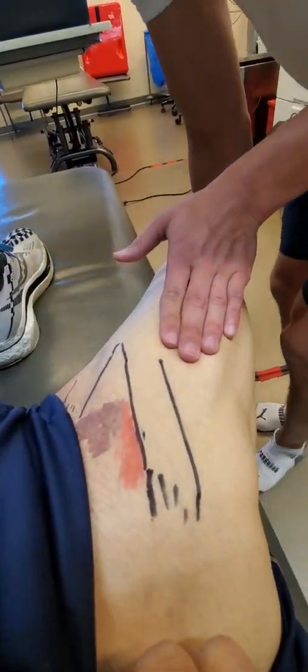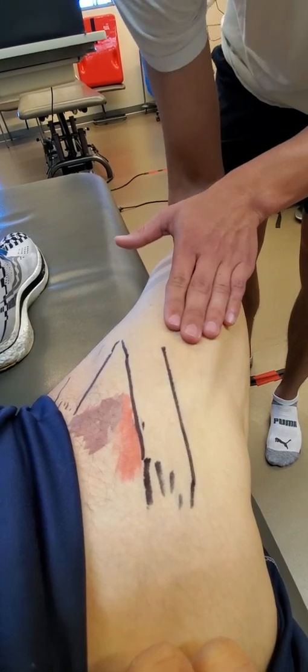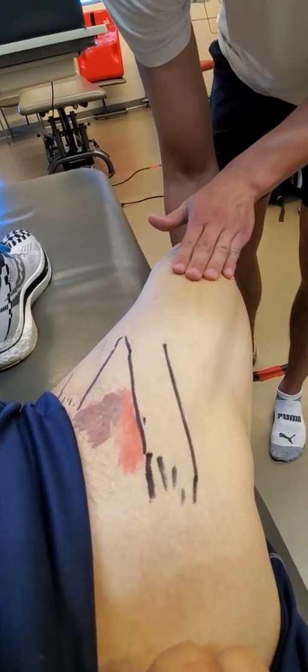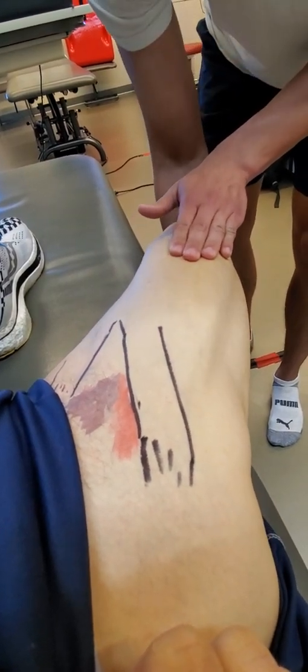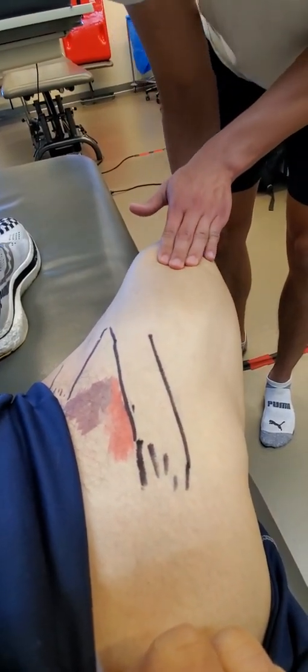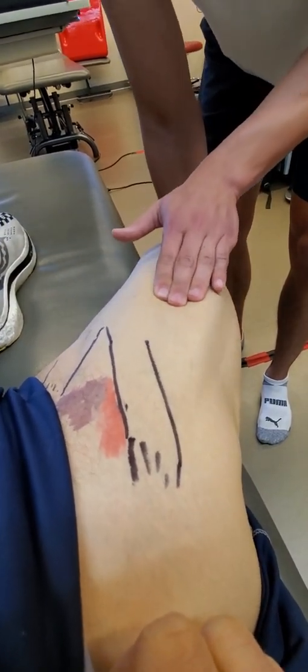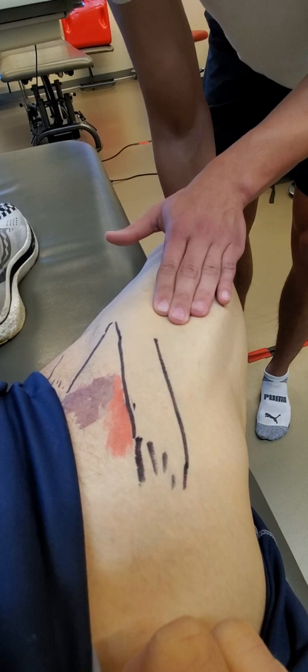So hip extension, simultaneous knee flexion — looking for non-uniform tension within the bands and fibers. And move the knee first, and then the hip. It wouldn't be wrong — it's the exact same thing.